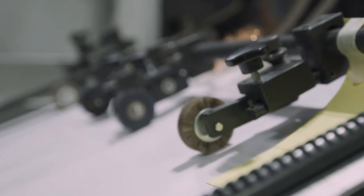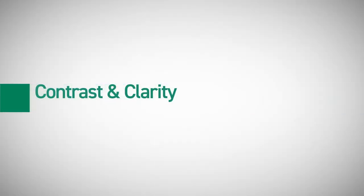We want to stay lean and nimble so that we can be very productive for our customers. We exposed our first plates on Wednesday this week — two days ago — and immediately noticed the contrast difference.